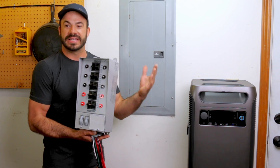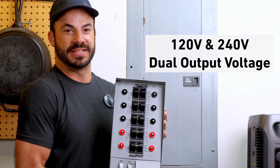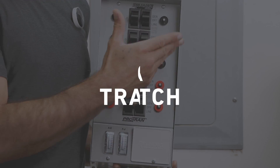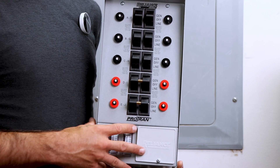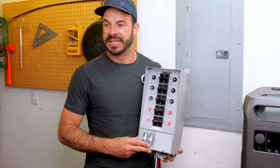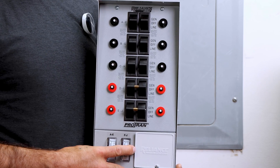Unlike conventional small gas power generators, the Solex F3800 is capable of producing 240 volt AC power, which means we can power large high-draw devices much easier. Because of that 240 volt capability, it's important to pick a transfer switch that can accept that type of incoming power. We're using the Protran transfer switch from Reliance Controls, which has two sides each receiving one of the 220 volt AC legs from the Solex F3800.